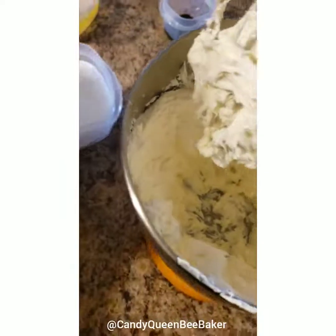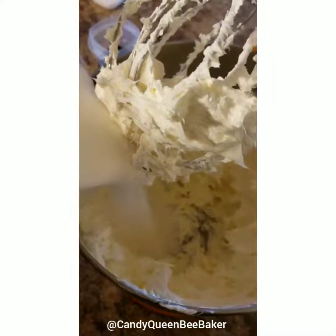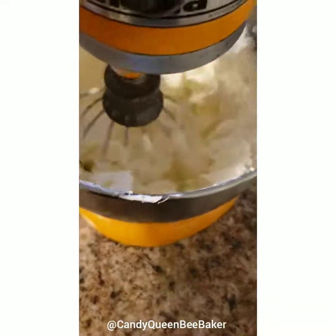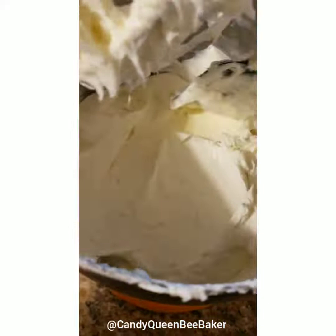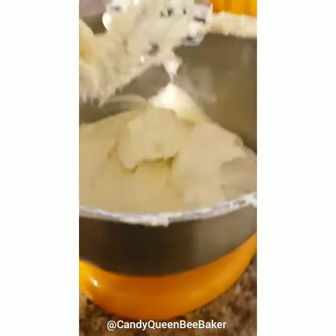Now we're going to add our sugar to the bowl and then incorporate that. Make sure you scrape the sides of the bowl as well. It should be nice and creamy once it's fully incorporated.